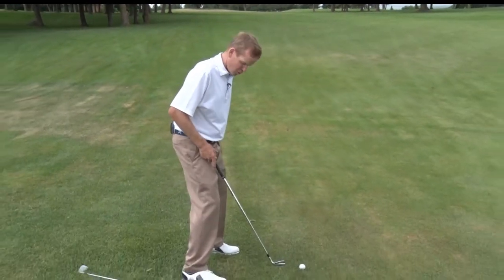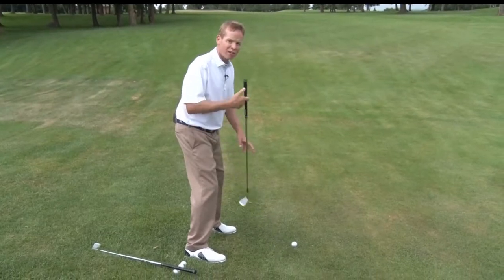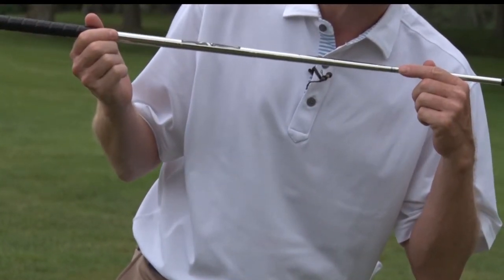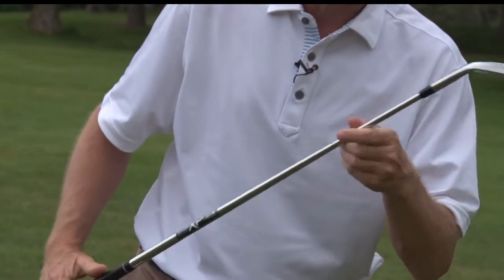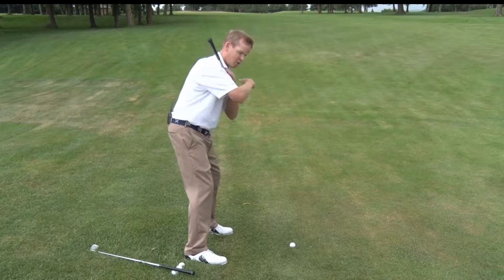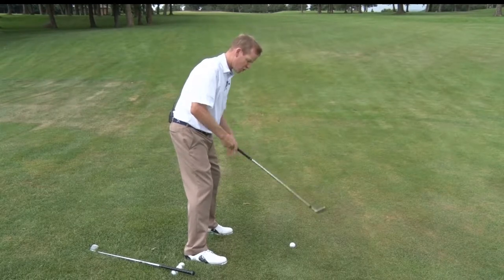For a downhill lie, we're going to take our normal stance, but our spine is going to tilt down with the slope. Our goal is to try to get our shoulders parallel to the slope that we're on.